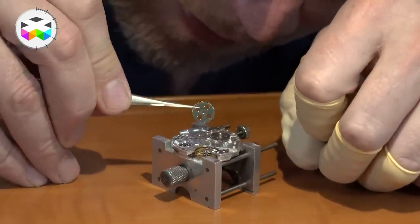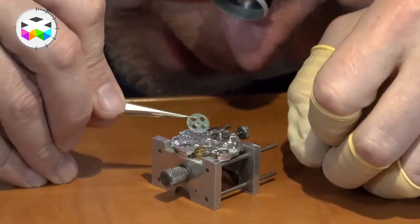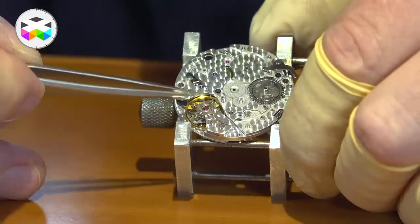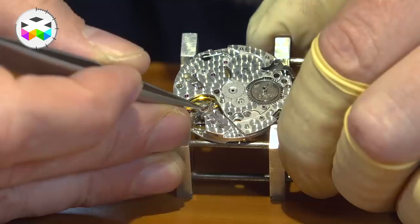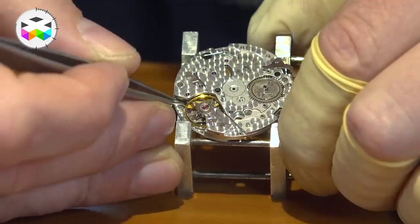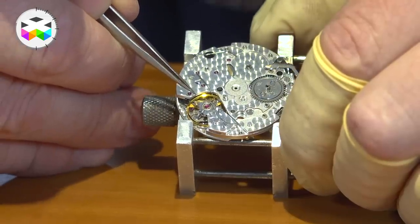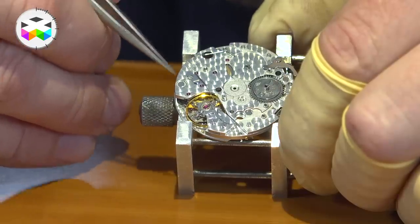The ratchet wheel has a square hole in the centre, which sits on top of the barrel arbor to wind up the mainspring. And then you can see the regulating mechanism. You have a little arrow with calibrations on the lever — if you move this arrow to one side it will make the watch go faster by effectively shortening the balance spring, and if you push it in the opposite direction the index will go the other way, effectively making the balance spring slightly longer and causing the watch to run slower.